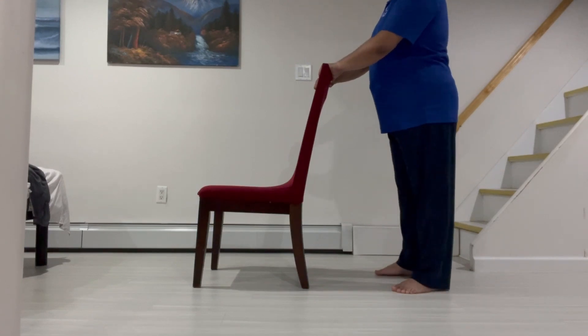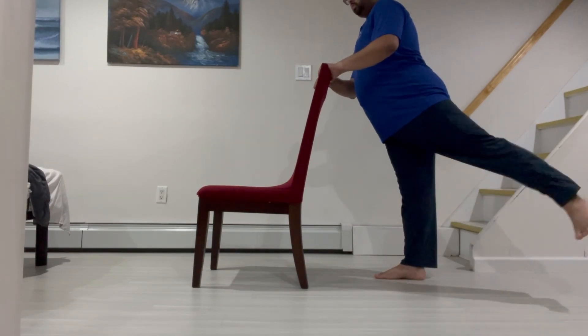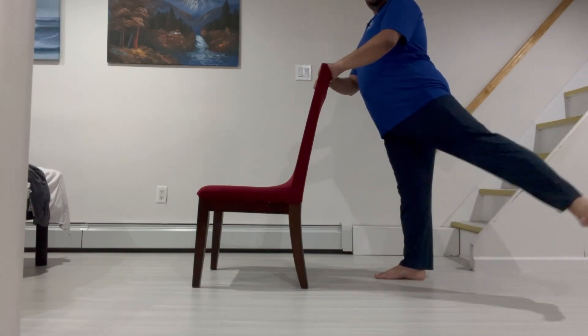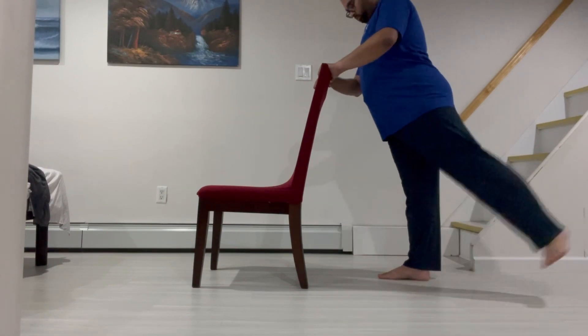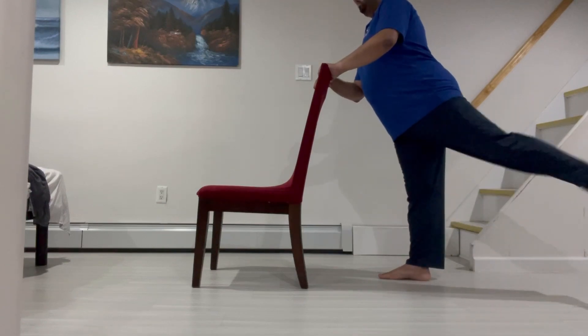This next exercise is called Back Leg Raises. First, hold on to the back of a sturdy chair and stand up straight. Second, lift one leg straight back while keeping it straight and parallel to the ground.